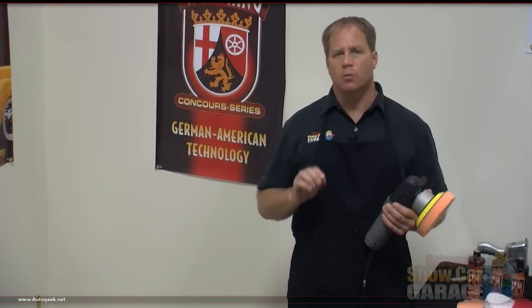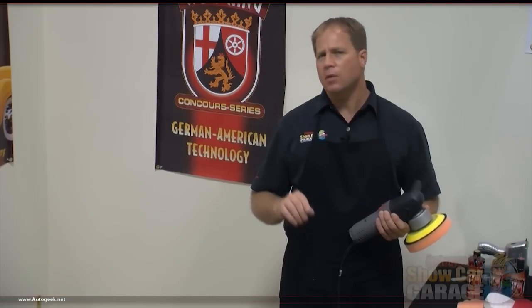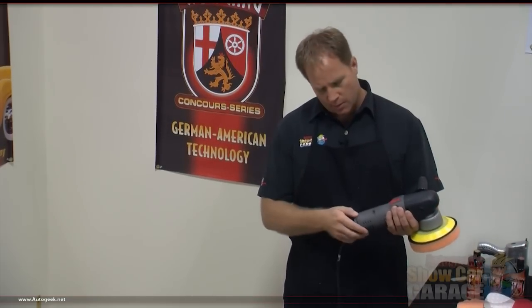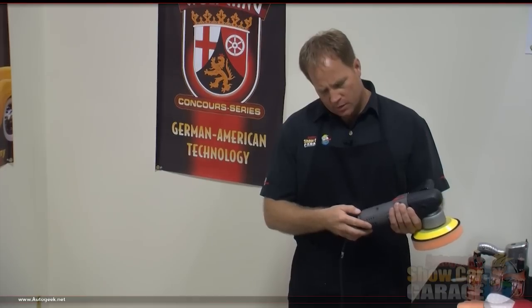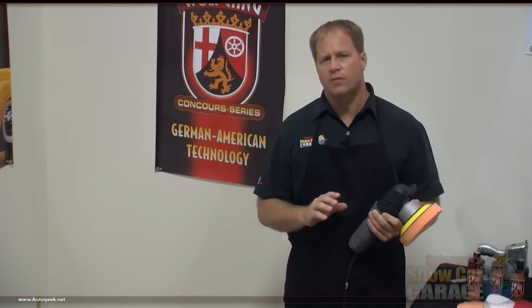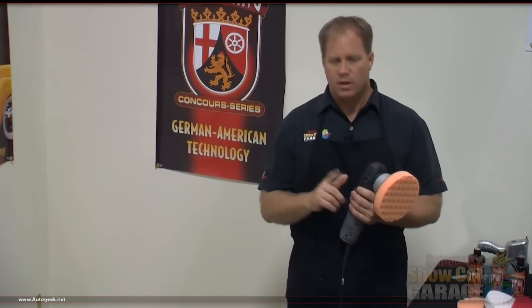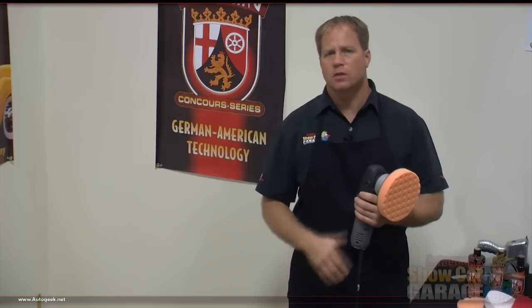When you're removing swirls you want to be on the five or six setting. I'm going to start at the five setting, and if that doesn't seem to be enough power I can always bump it up to six, but usually five is quite a bit of power. This is a pretty powerful tool but it's still safe with that free rotating spindle assembly.